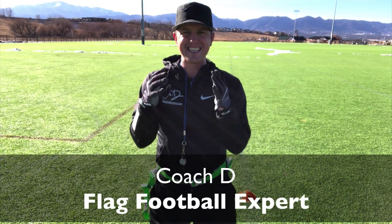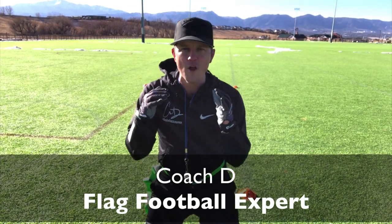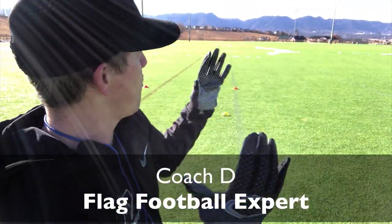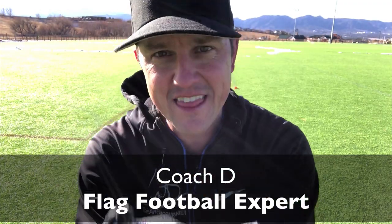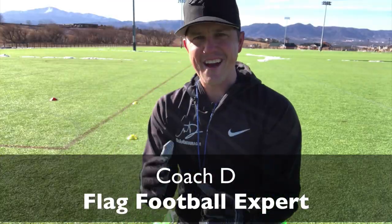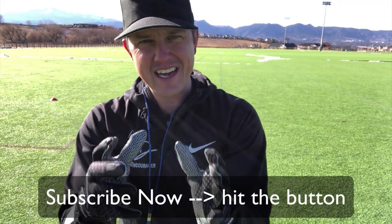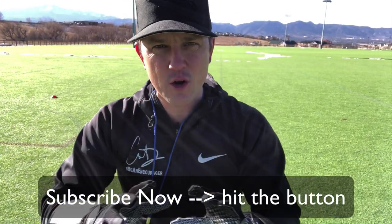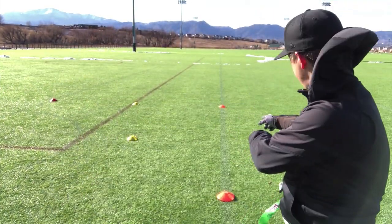Hi everyone, this is Coach D and today is Flag Football Friday. I have to go pick up my kids and it is windy out here, but I think we can make it happen. Today I've got another drill for you. We're focused on interceptions and giving our DBs the agility and the ability to move quickly across the field to intercept the ball. I'm also going to talk about different routes and how to cut those off so you can make more interceptions.